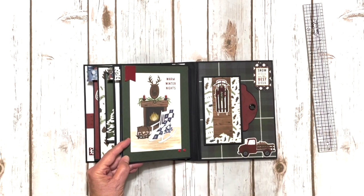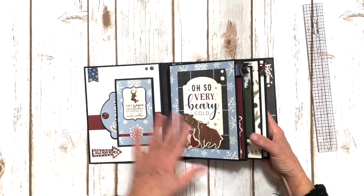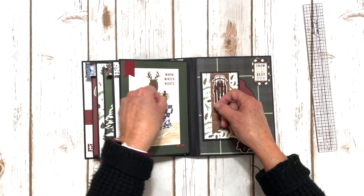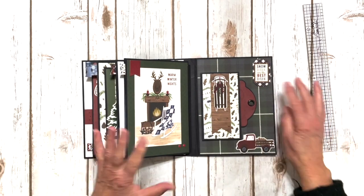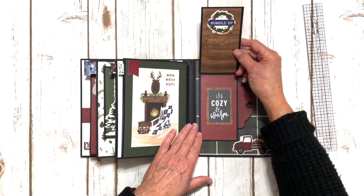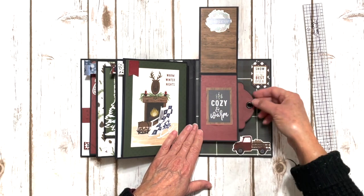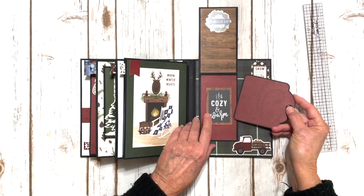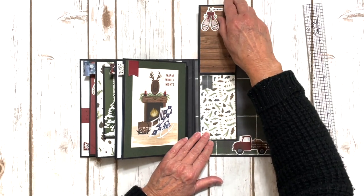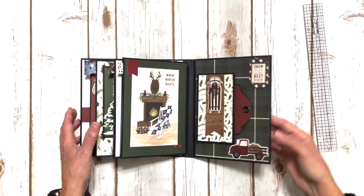Over here, we have another four by six card, another chipboard tag, and two more enamel dots. The back inside cover has the same element as the front, but my insert pulls out away from the spine. Chipboard, a cute chipboard truck, chipboard sled — I made a little banner with the wood grain paper, some stickers, some ephemera, and a little short cute tag for this one. And then you flip it up again — a little snowman sticker, a little banner sticker with some more design paper. And that is the back.